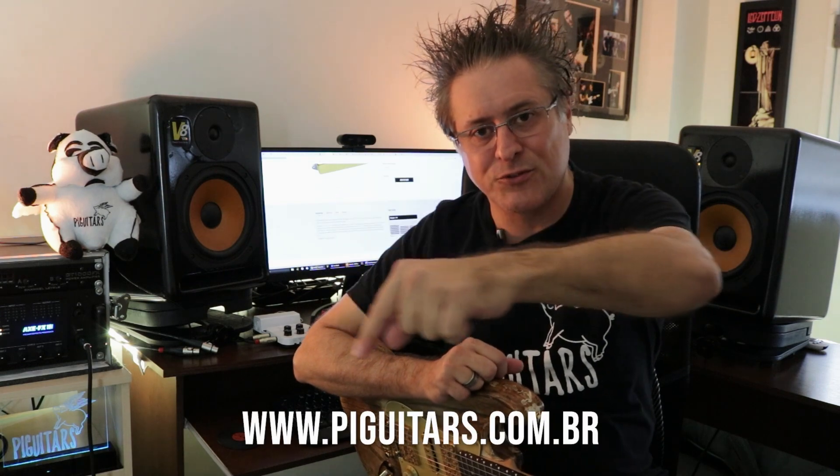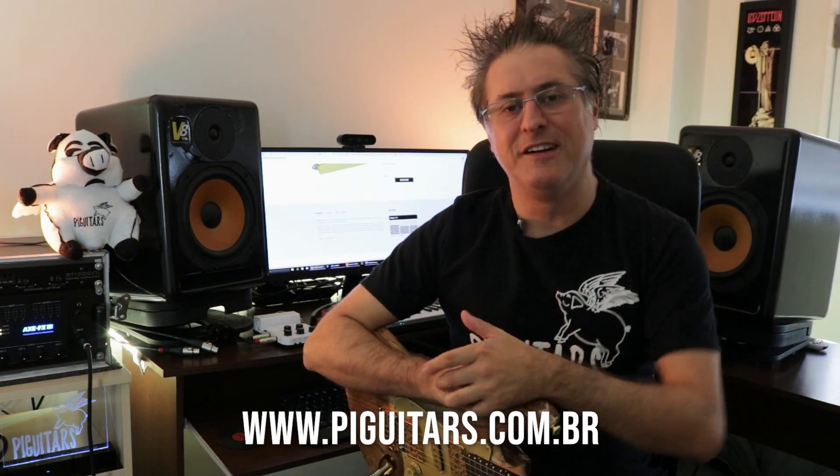É isso aí galera, espero que vocês tenham gostado do review do Utopia Neck. Agora tem a trilogia — vocês podem assistir quando quiserem. Fiz o review do Bridge, do Middle e do Neck. São captadores muito bons, cada um tem a sua característica. Foi muito legal poder contar para vocês os detalhes desde que eu os peguei na NAMM 2020. Estou tocando em tudo que é lugar, inclusive no The Noite, com essa guitarra SGT ST Classic MK. No Brasil, DiMarzio é na Pig Guitars — acessem o site da Pig Guitars e vejam lá os produtos DiMarzio.